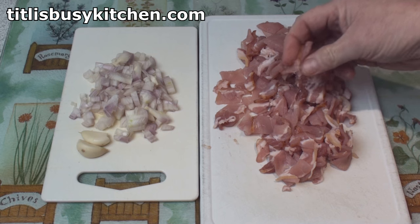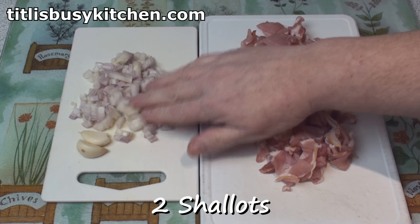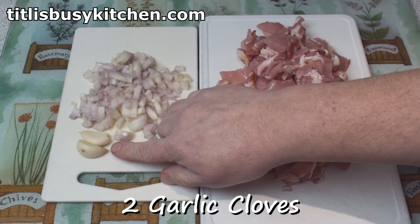For the rest of the recipe, I've got 300 grams of smoked bacon that I've chopped roughly, a couple of shallots which are finely chopped, and 2 cloves of garlic.